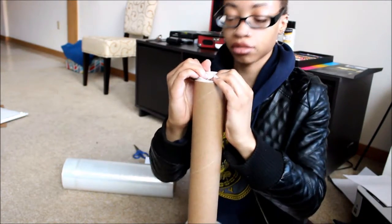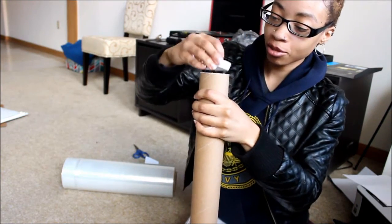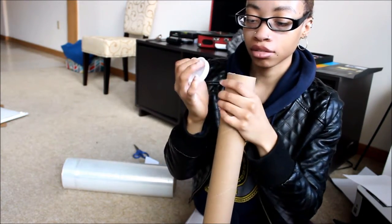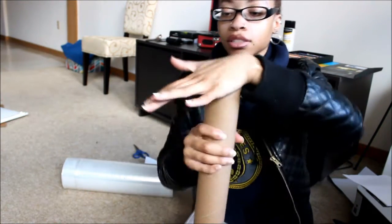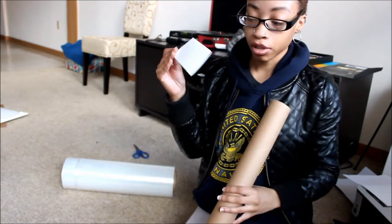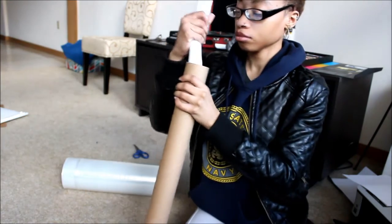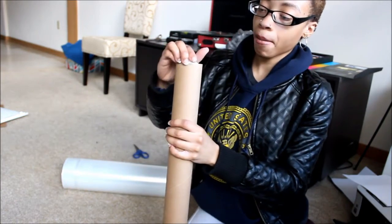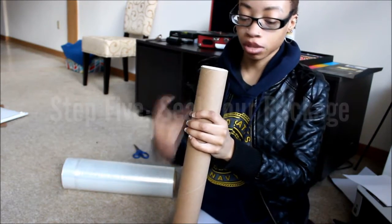Oh my god, I struggle with this cap — it's so hard! Why did they make this so hard? This is going to take me five years. Y'all could just go take a bathroom break. Finally! At least you know it's tight and secure. So I'm going to put the order slip in and seal off the top.